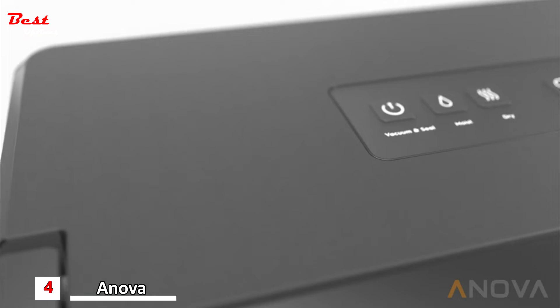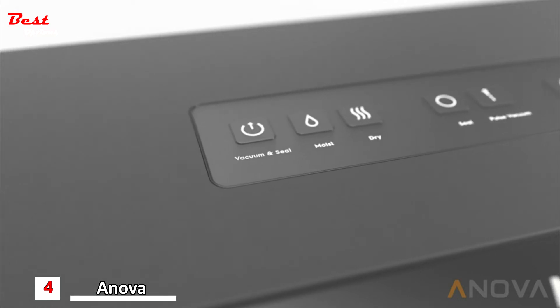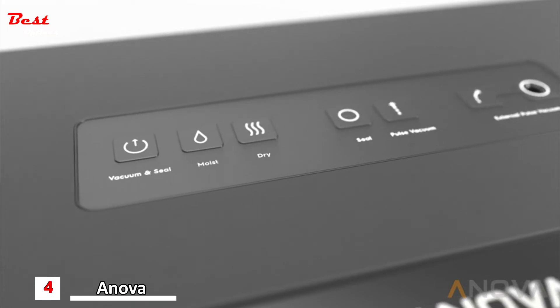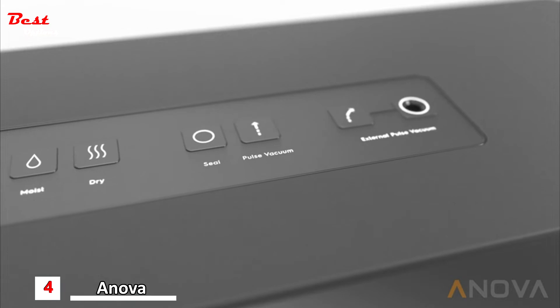A dedicated wet mode ensures sealing damp foods and marinades is no problem. The Vacuum Sealer Pro includes an accessory port and hose allowing you to seal a wide range of third-party vacuum containers, jars and resealable bags.